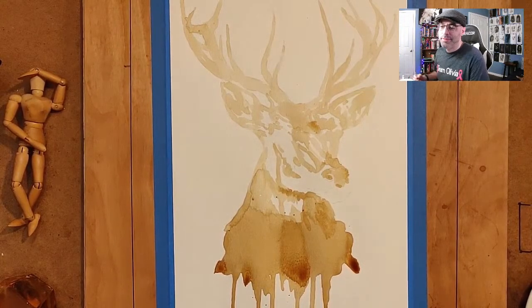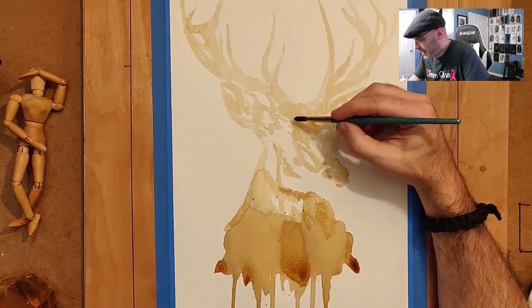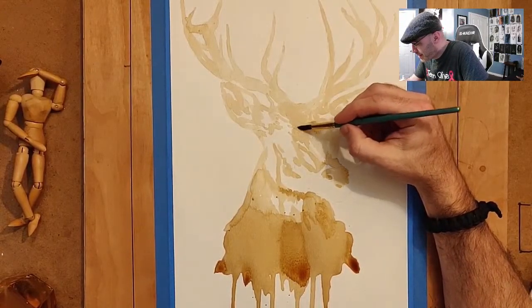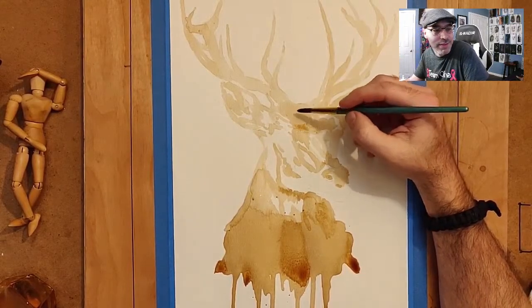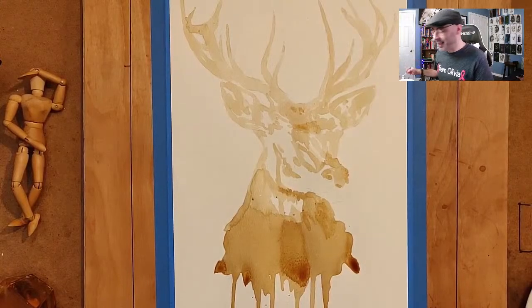The stag is on my to-do list. It's still too early to know how it's going to turn out but I'm liking the features in this face. If it turns out anywhere like what I have in my mind, I think it's going to look awesome.